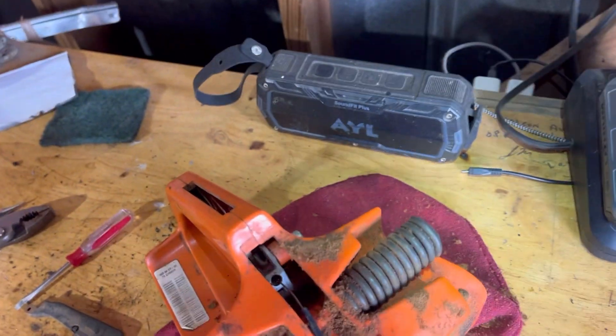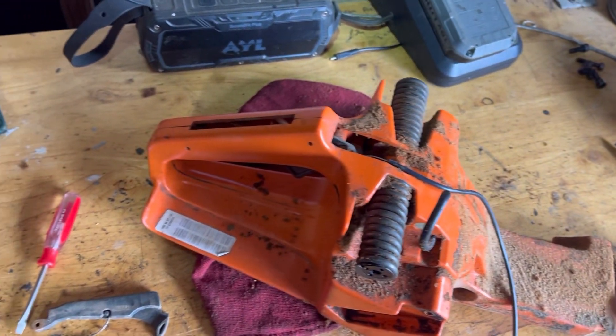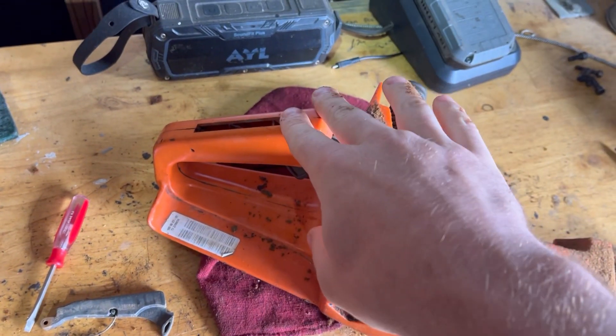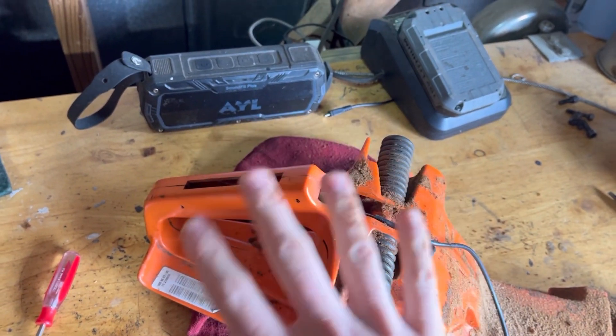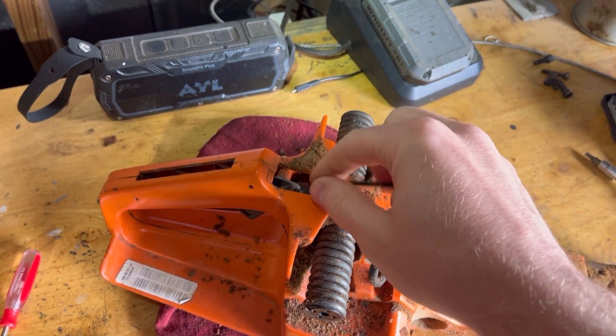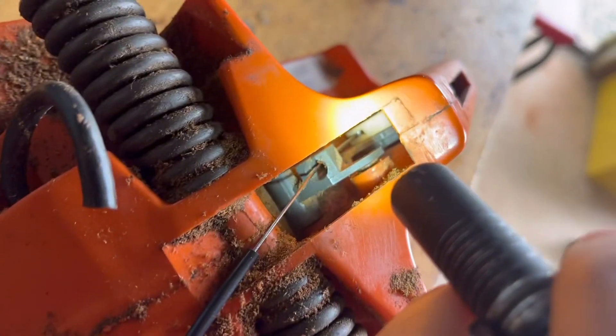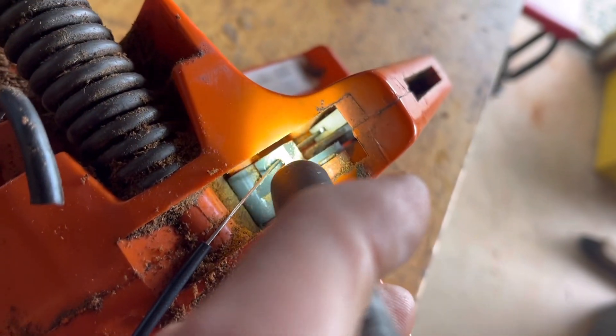That white piece I believe comes out through this slit here. I wanted to pull the trigger assembly out this way but it's not wanting to. I'm going to do this off camera and then explain how I did it, because I'm still trying to figure this out myself — I could not find a video for it.